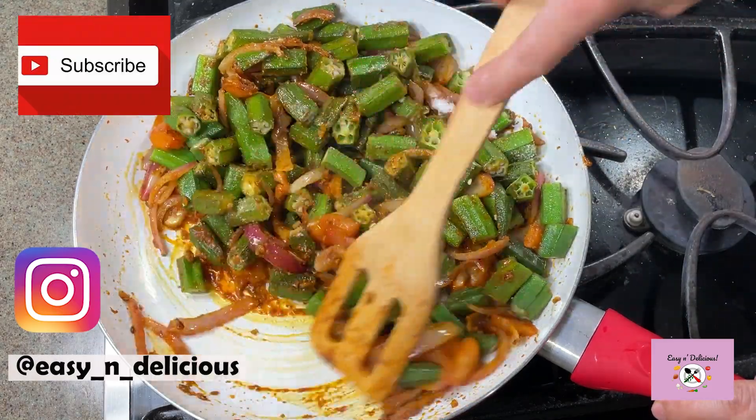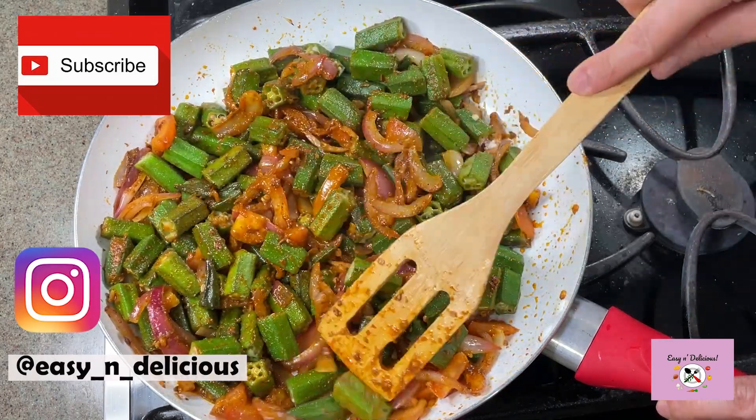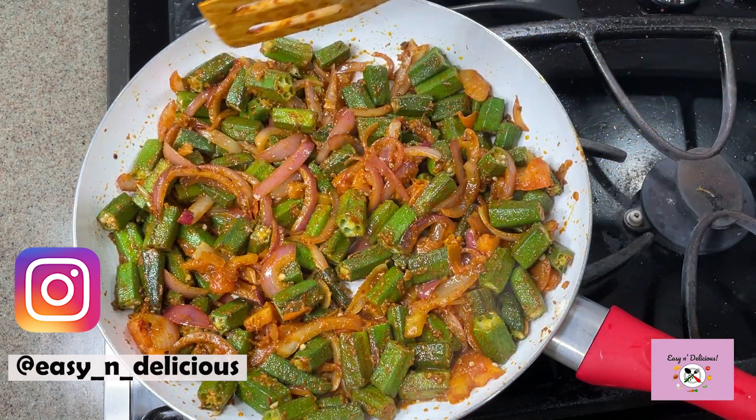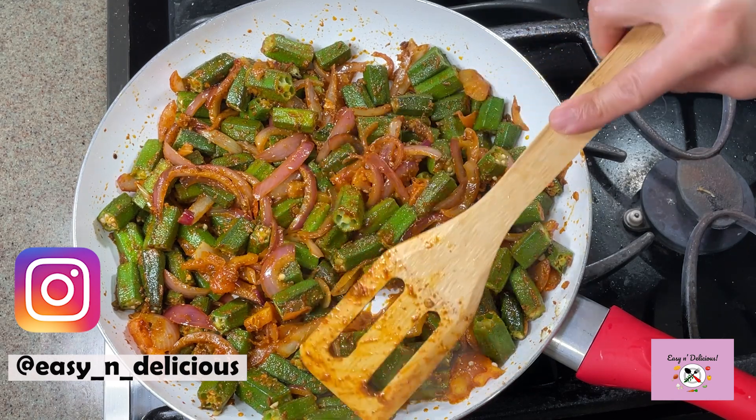Go ahead and click the subscribe button and the bell icon for such yummy recipes coming your way every week. The oil has started separating, and it takes about 8 to 10 minutes for the bhendi to cook through completely.